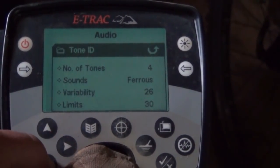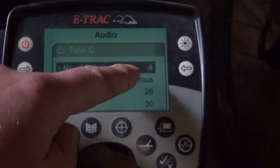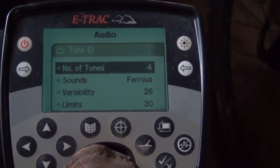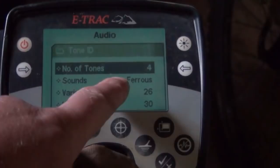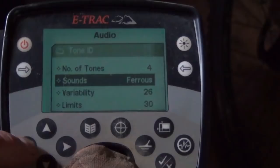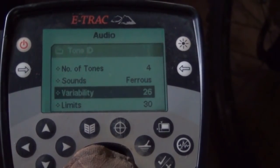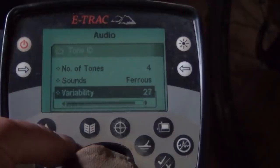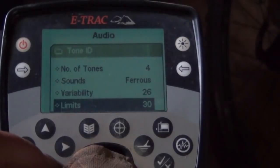Tone ID - I tend to have four. Multi is a little bit noisy, especially if there's a lot of trash in the ground. I generally opt for Ferris Audio instead of Conduct. Conduct, to me, is no good for hunting very, very deep - there's a lot of people who do prefer it though, it's all just down to personal choice. Variability of tones - I tend to have it fairly high. Limits, again, high.